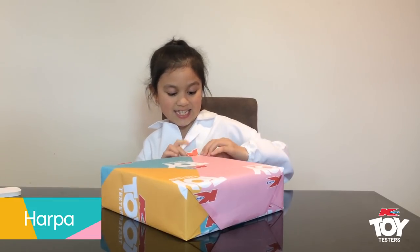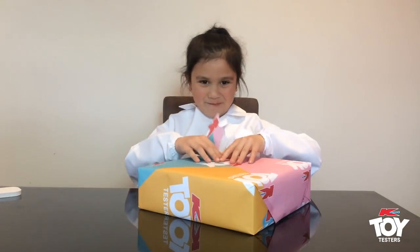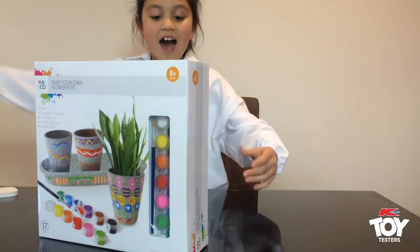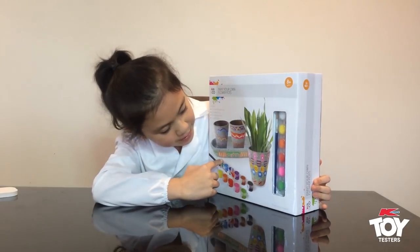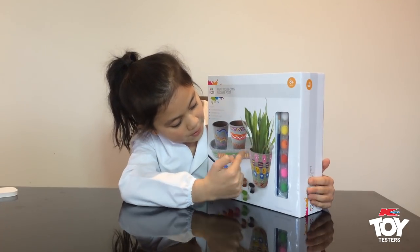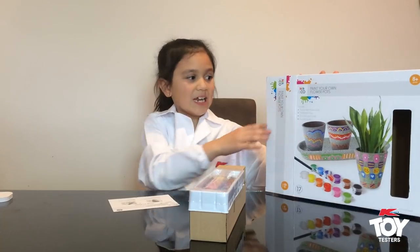It says 17 pieces. Can you see that? I love art. It comes with paint, it comes with a brush, and it comes with pots.